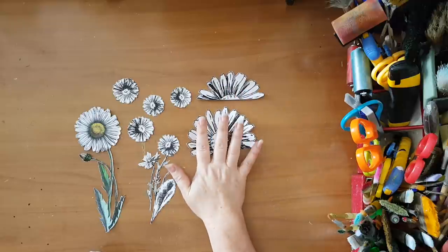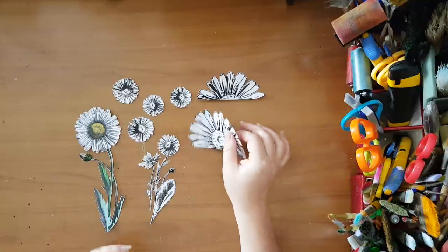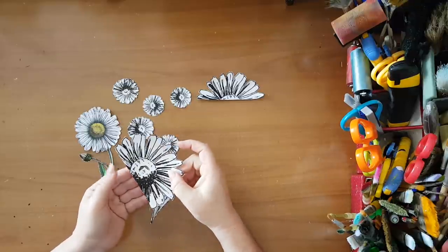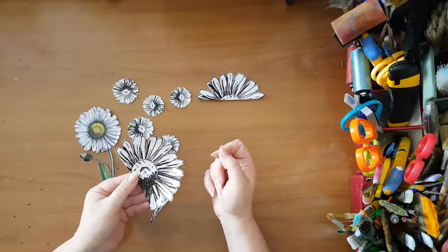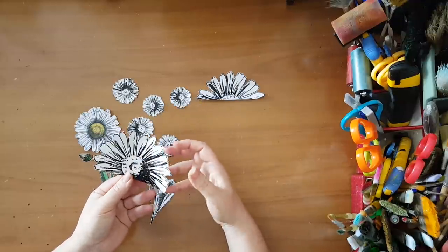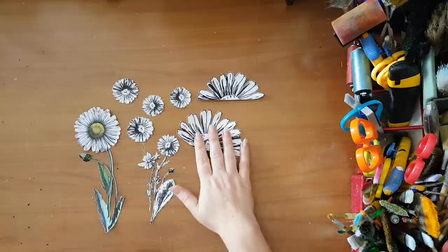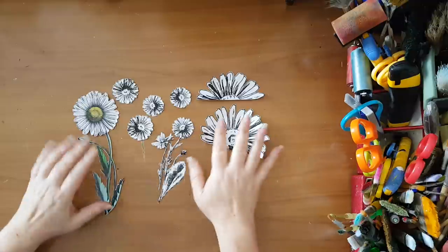I fussy cut the flowers, but not really super fussy about it. I found that after being sometimes a little OCD about cutting around images, we often put a white Posca pen or gel pen afterwards to give highlights to images anyway. So I figured instead of making my eyes pop out of my head, I can just cut as closely as I can without going to all the trouble.